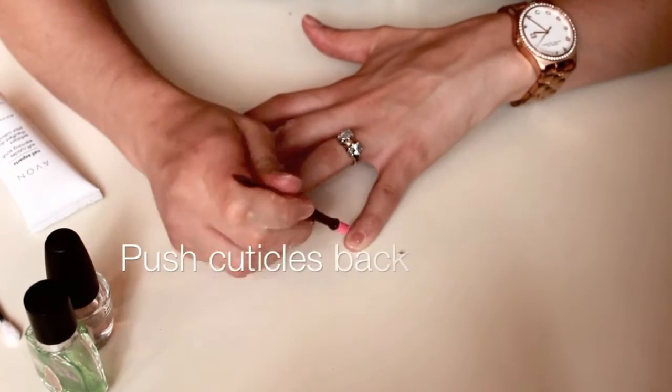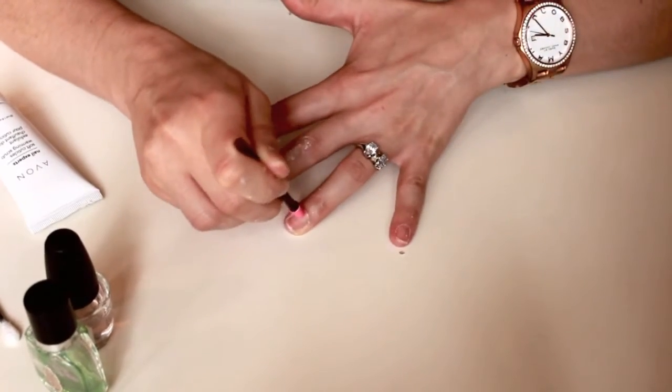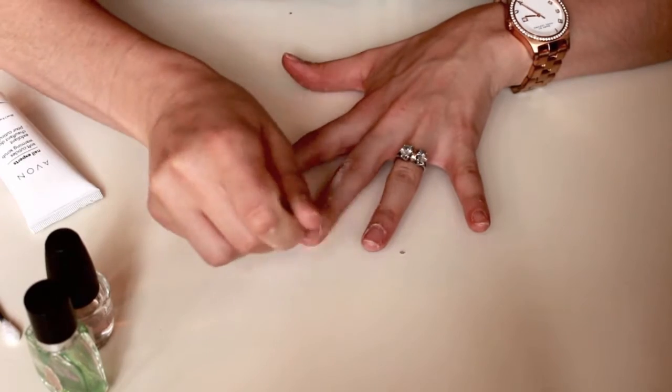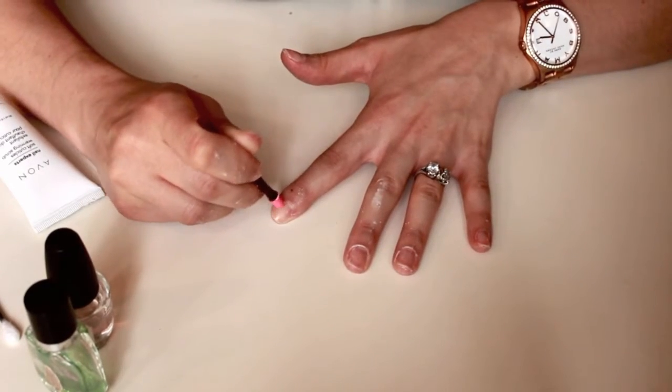With the warming cuticle cream still on, I'm just pushing all my cuticles back. I tend not to cut them because I don't see a reason for it, and I feel like every time I cut my cuticles I get extra skin growth and my cuticles just end up looking worse.